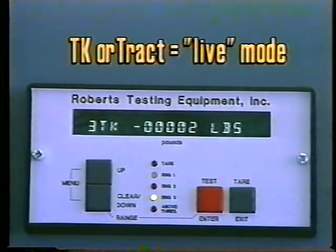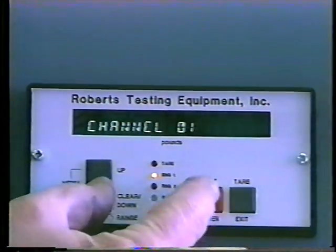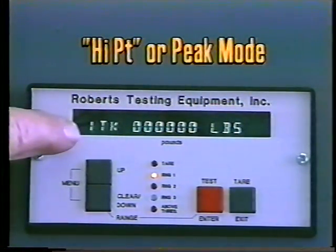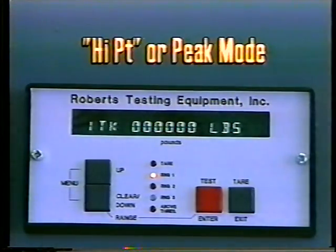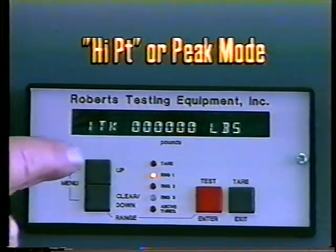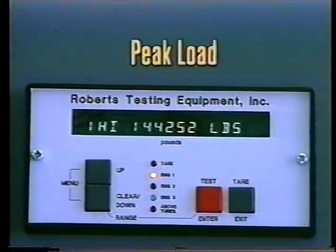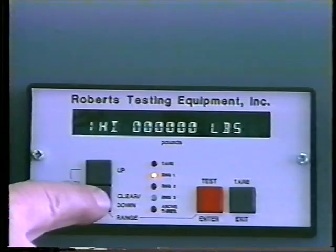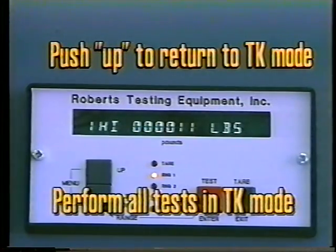Check that the indicator is in track or TK mode. Track is the live channel and high point is the peak channel. The up button moves the indicator into the peak or high point mode. Press and hold the up button — high point appears. Release the up button and the peak of the last load is displayed. Press the down button to clear the last peak load. Press the up button a second time to return to track mode. Perform the test in track mode.